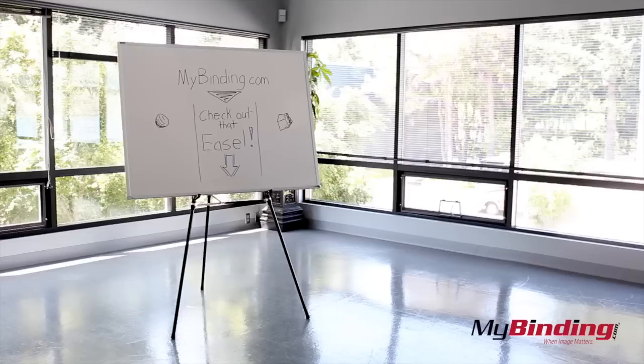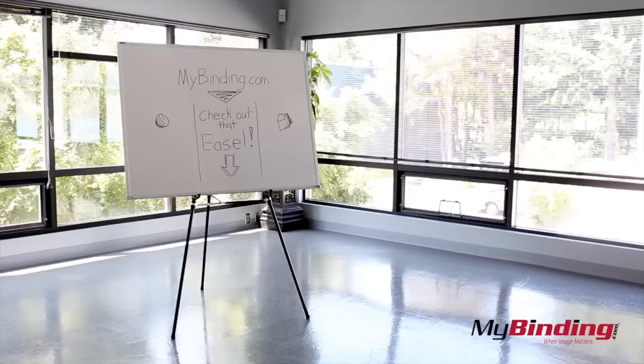This easel supports up to 45 pounds of display weight, and you can put it just about anywhere. It's small but heavy duty.